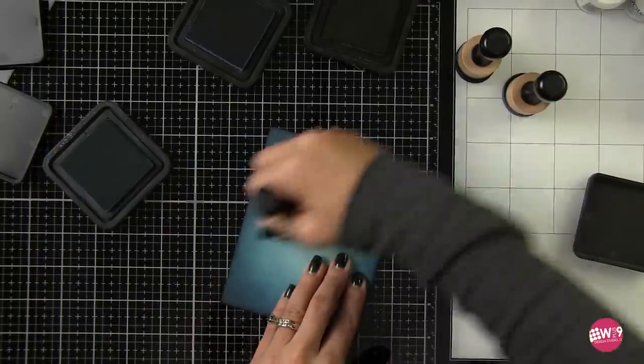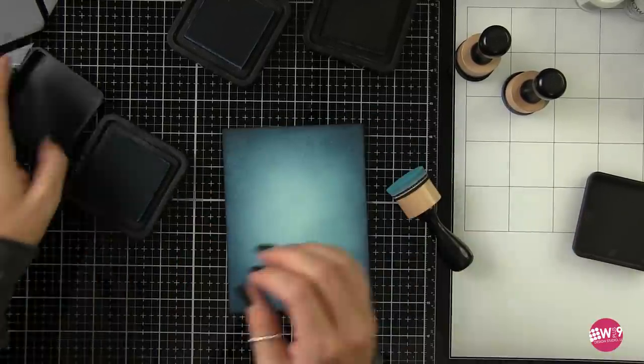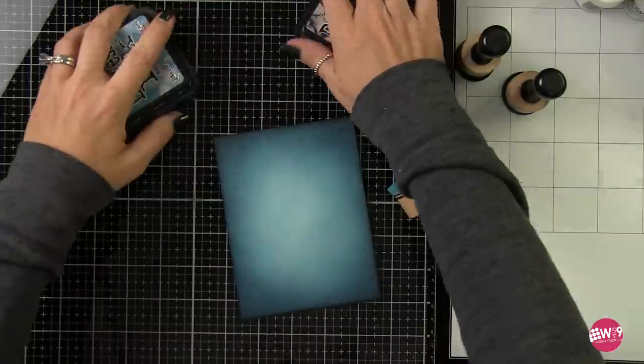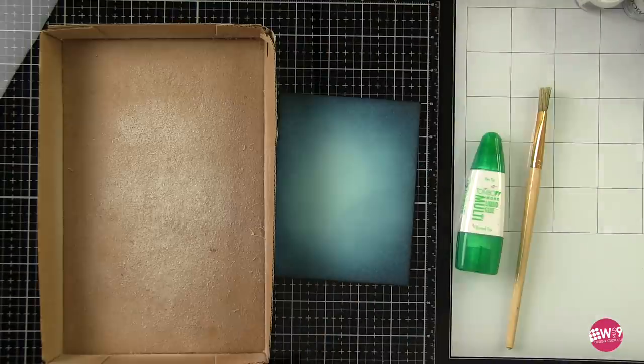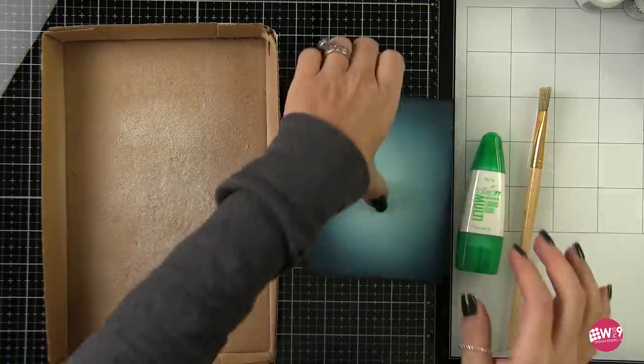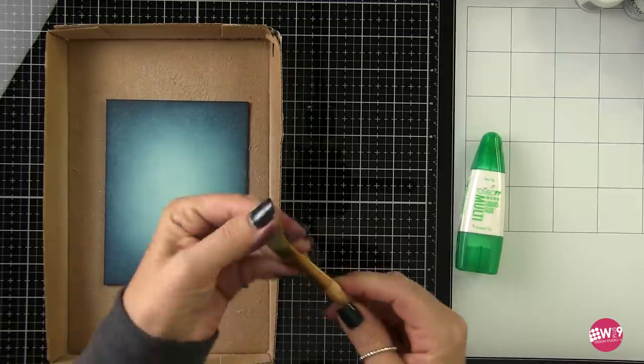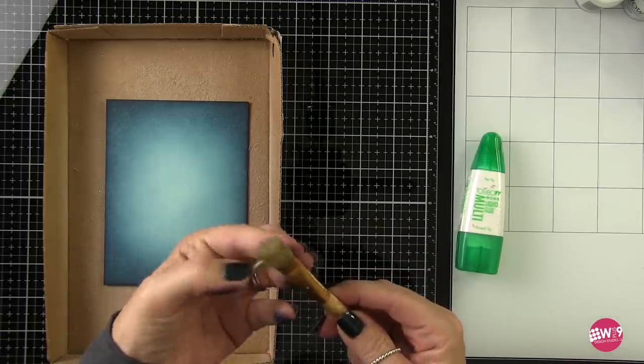It's going to look splotchy at first because the core of the paper is still damp. Once it completely dries it's a beautiful smooth blend, which makes it the perfect starting point for many cards. However, if yours isn't that smooth this go around, don't worry about it — we're going to cover it with messy embossing powder anyway and you're never going to notice. So be easy on yourself.